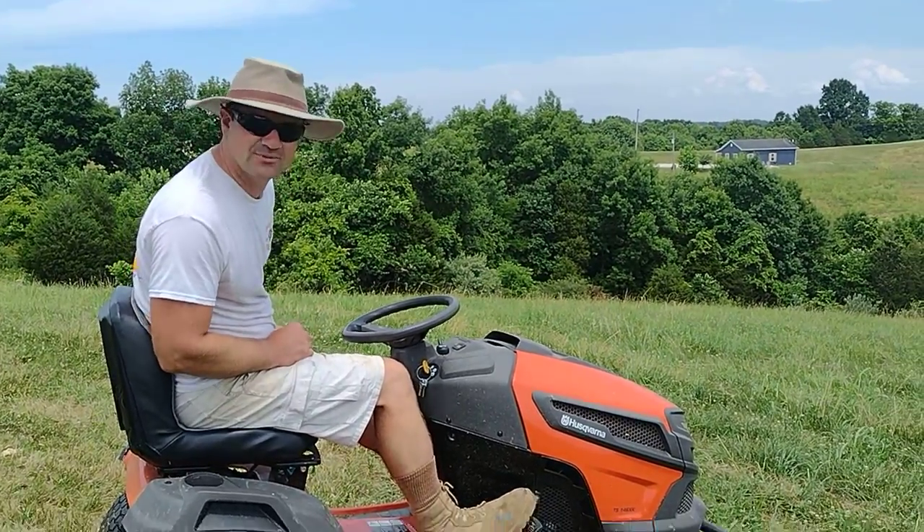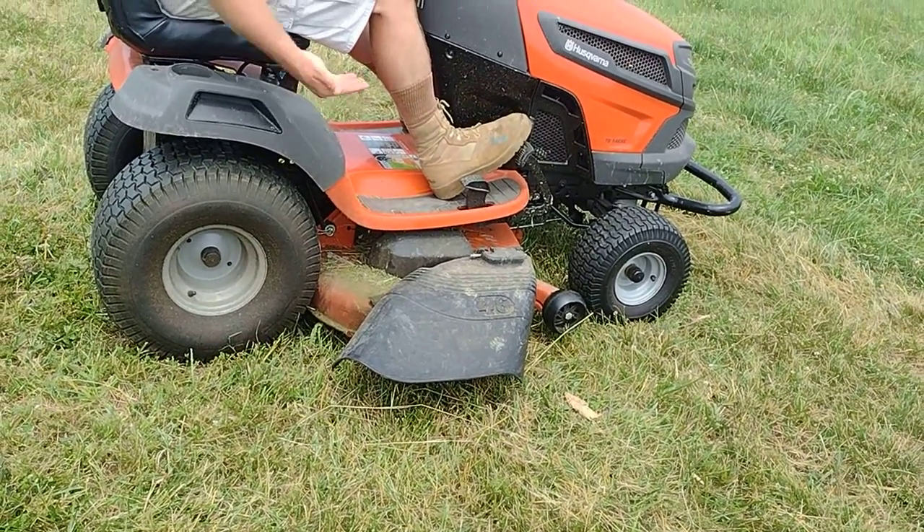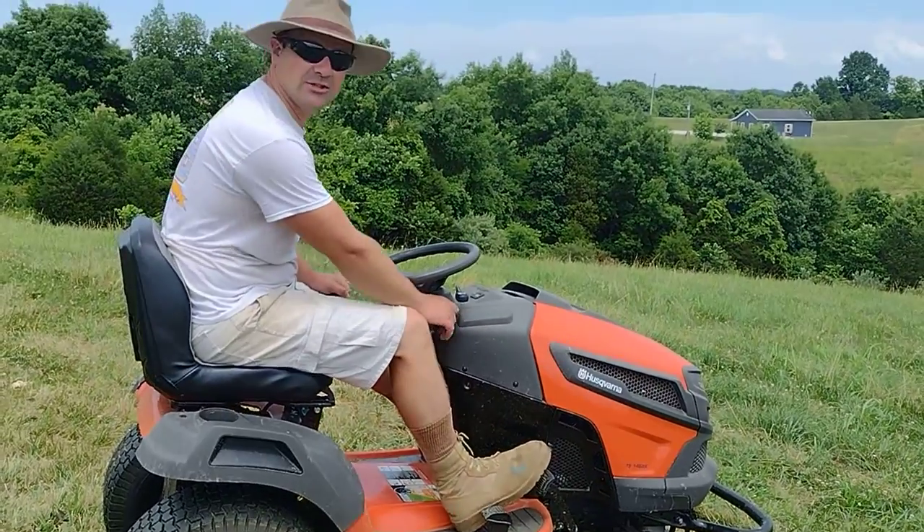That's as high as it comes up right there — three and a half inches. Seriously. You can adjust on the side, but at some point there's not much give before it hits the bottom of the frame anyway. All right, I'm talking too much. Let's mow.